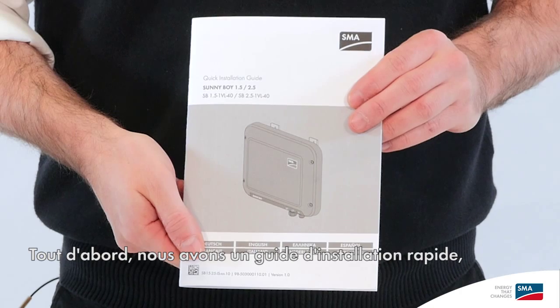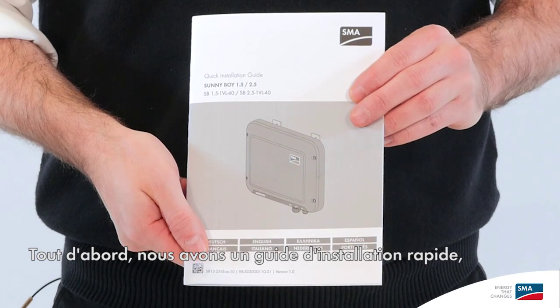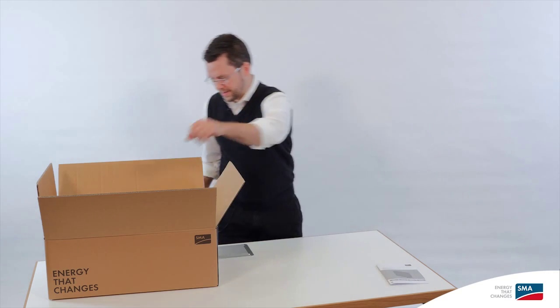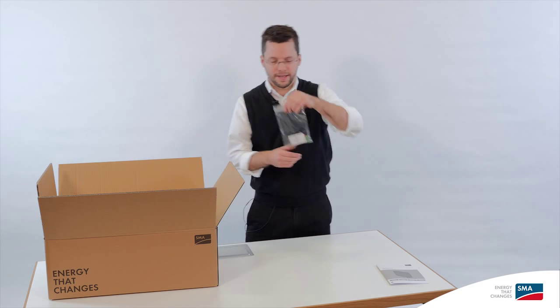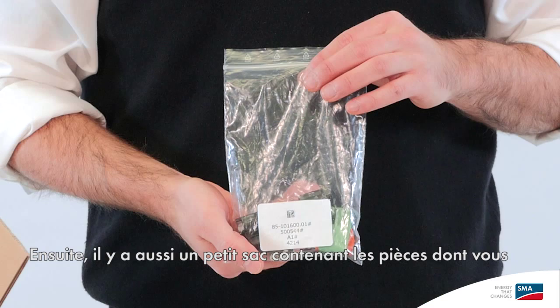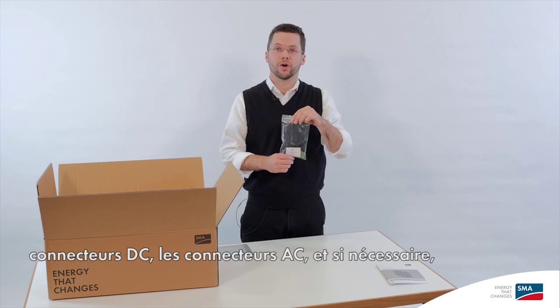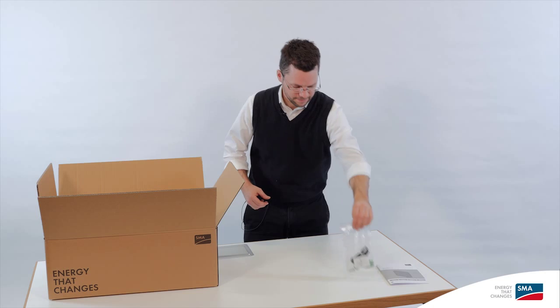First of all, we have the quick installation guide, which makes it easy for you to get started. Then there's a little bag of parts you need to complete the installation. Here we have DC connections, AC connections, and also optionally the PE connection.